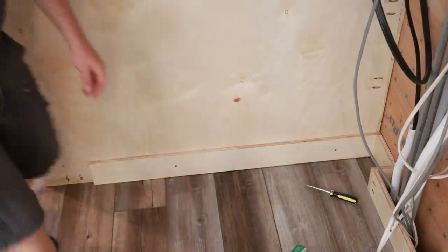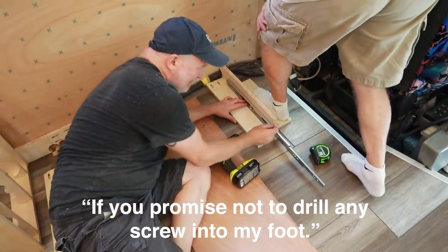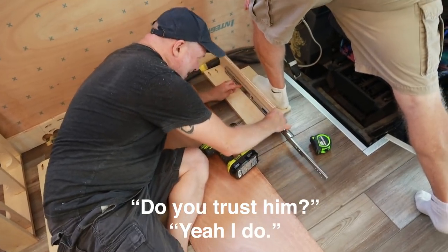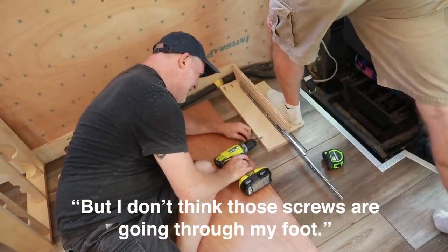A little inch and a half screw is not going to work there. She promised not to drill a screw into my foot. You did just see the screws go through the bathroom wall — but I don't think those screws are going through my foot.